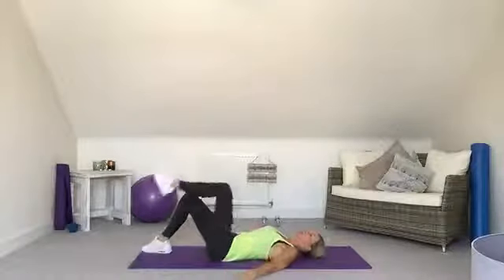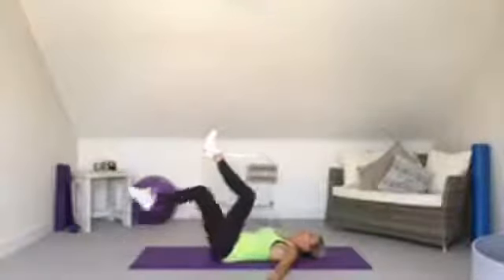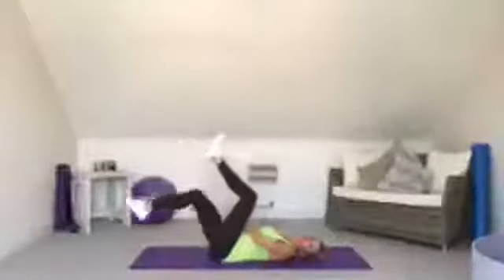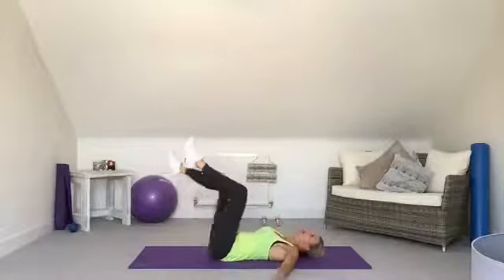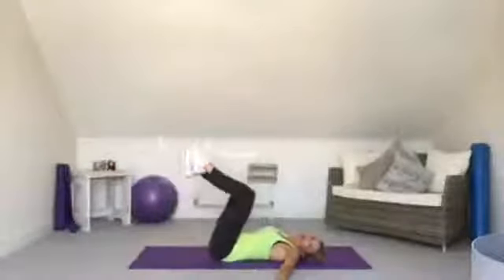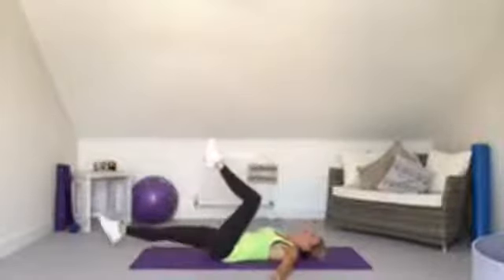Engaging the tummy — arm across to the knee. If you want to work harder and you're strong enough, you can keep the legs up. Otherwise keep the feet down and bring elbow to knee. Then heel drops: lift the feet up, take it into heel drops down. Keep the back pushing to the floor, engage the tummy. If you've got a separation, keep feet down and lift one foot at a time.